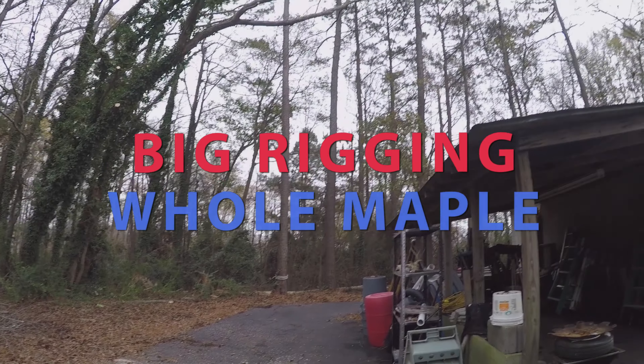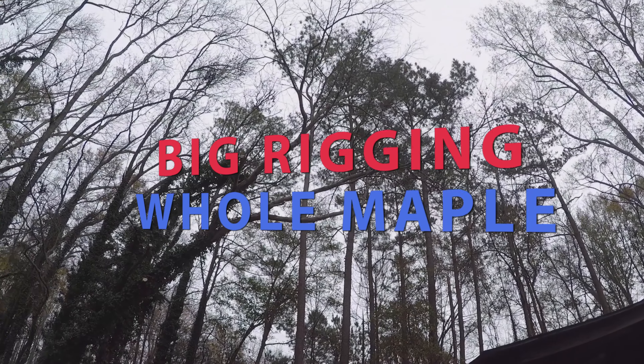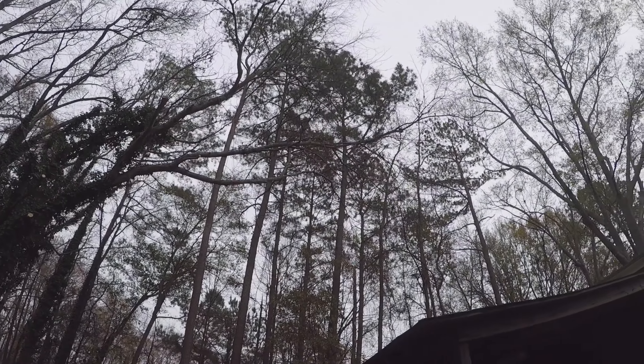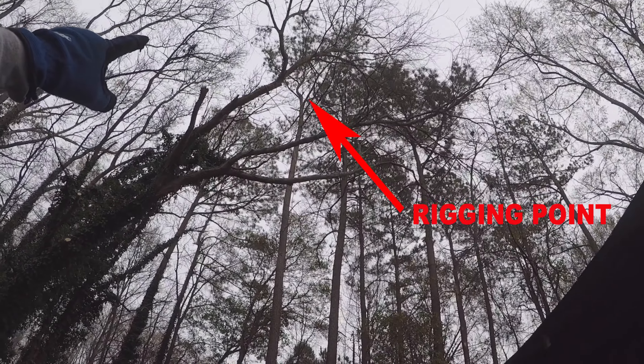We got a maple tree leaning over this shed pretty good. What we did was set our rigging up in the pine tree next to it and spider legged it.